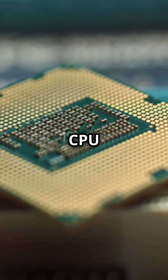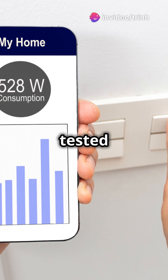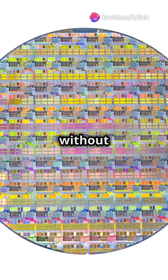Before being shipped out, each CPU goes through rigorous testing to make sure it works as intended. It's tested for speed, power consumption, and of course its ability to run complex operations without failure.